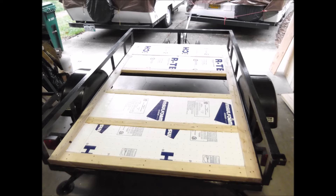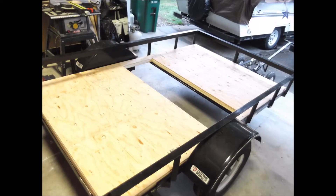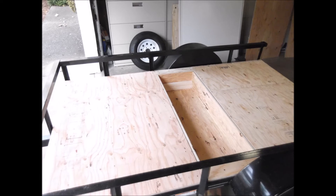Here it is framed and insulated with the cutout. I'm going to add a box to that underneath — you'll see that in the next couple of pictures. Here's the top decking put on top of the foam insulation. Here's the cutout with the box actually installed.